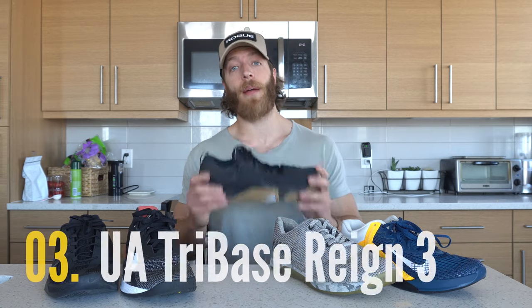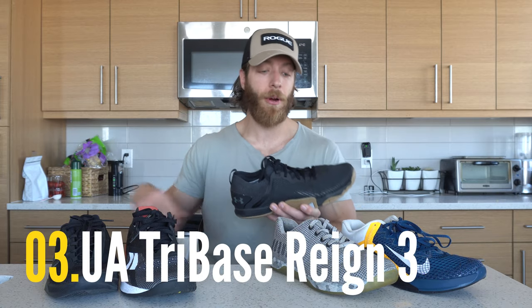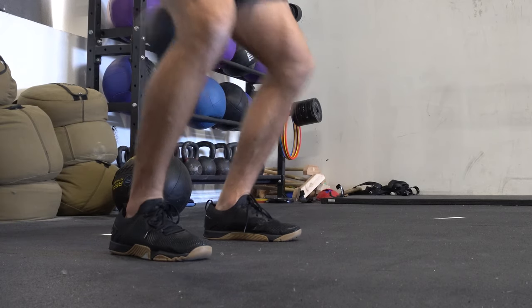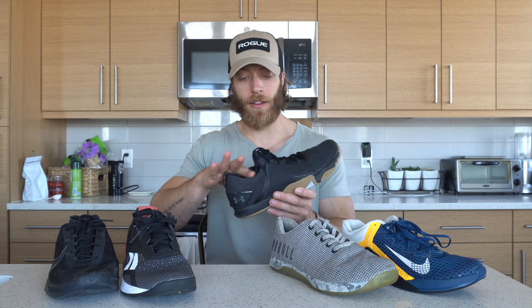The third pick is the Under Armour Tri-Base Rain 3. Similar to the Nike React Metcon Turbo, this shoe fits very athletically. It is a slightly narrower fitting shoe, so if you have a wider or flatter foot, it might not be the best model for you. The reactive nature of the outsole and midsole feeds really well into the lower offset, making it very maneuverable for multi-directional activity. The second reason is the overall low-profile design — it feels like a track shoe, just like the Turbo, which feeds well into versatile workouts.